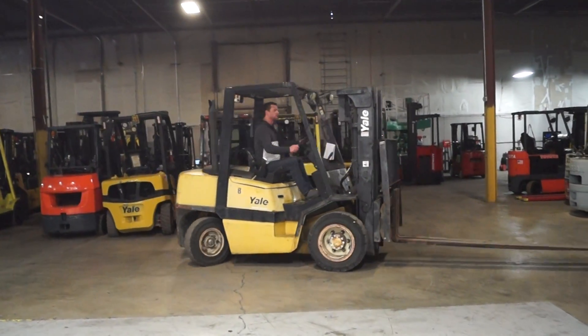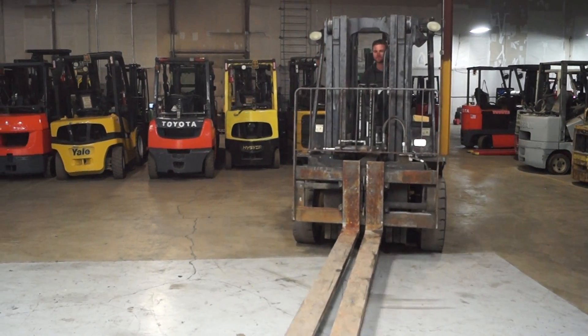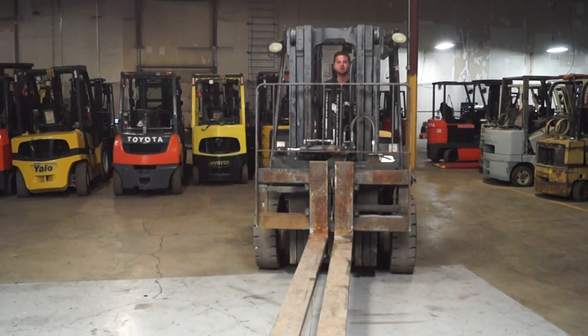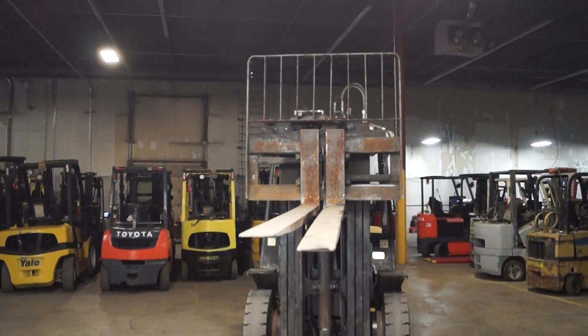I'm going to be driving this way. You can see the road next to the other direction.